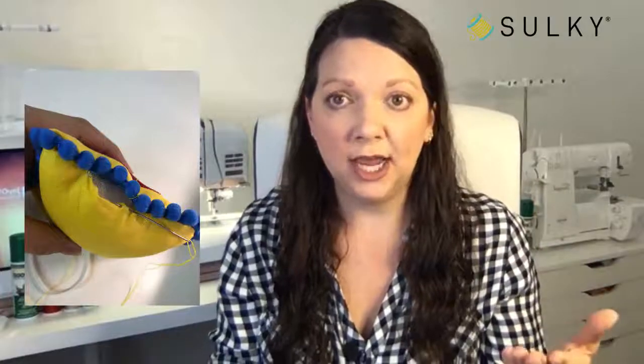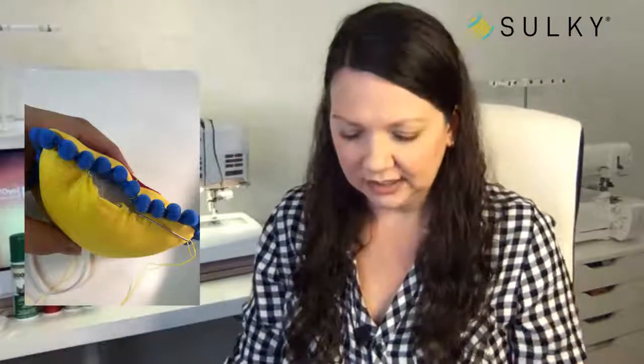Then you just hand sew your opening shut with a slip stitch or ladder stitch — whatever invisible stitch you know. It's that simple! You can use any motif you like, create your own applique, and make lots of little ornaments to give to your family. You could even do an applique of a face mask and put 2020 on it and give it to all your friends and family. That's project number two.